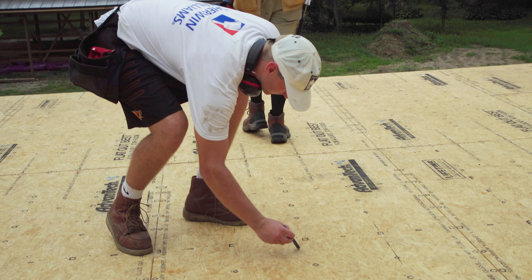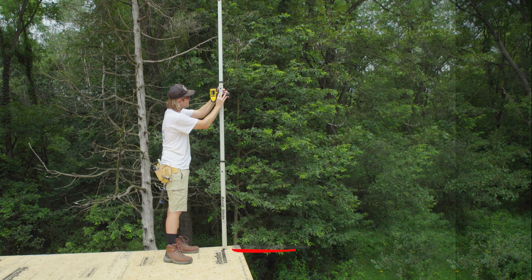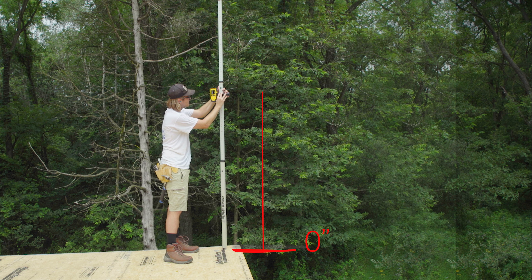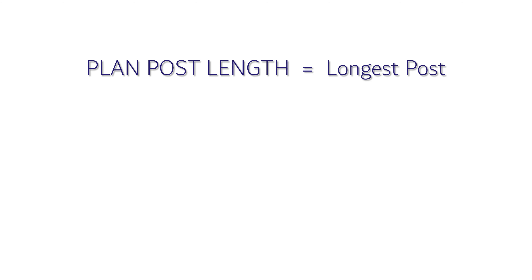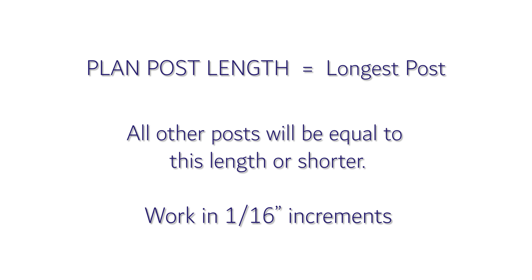You can also mark the floor at each post location. Number two: assuming that your leveling rod has zero on the floor, the largest measurement marked will be the lowest point on your floor deck and will be your longest post length. This will be the plan post length. All other post location lengths will be either this plan post length or shorter. Use 1/16 inch fractions for subtractions from plan post length.